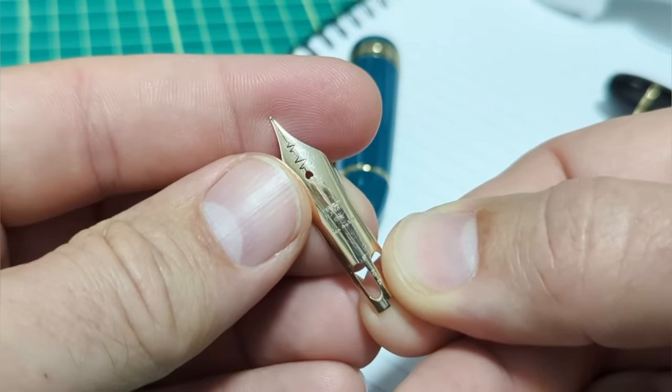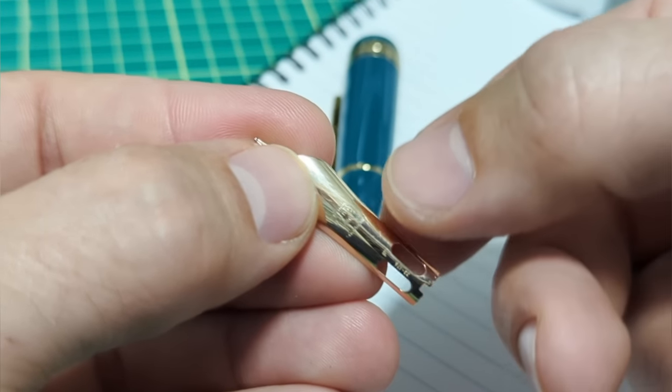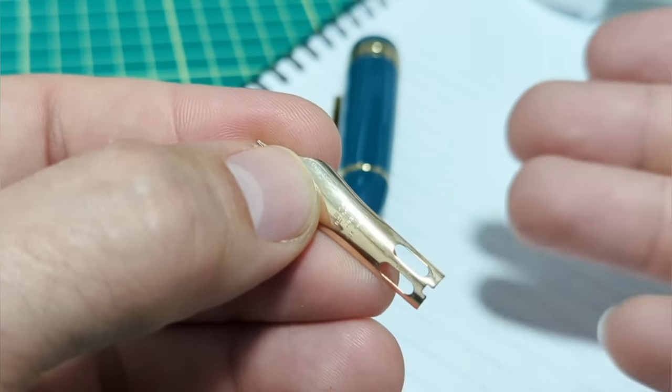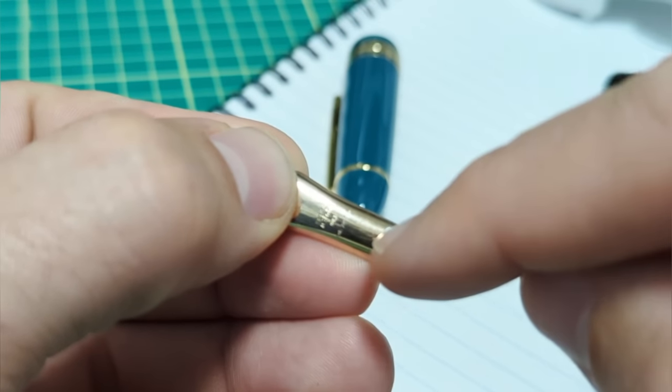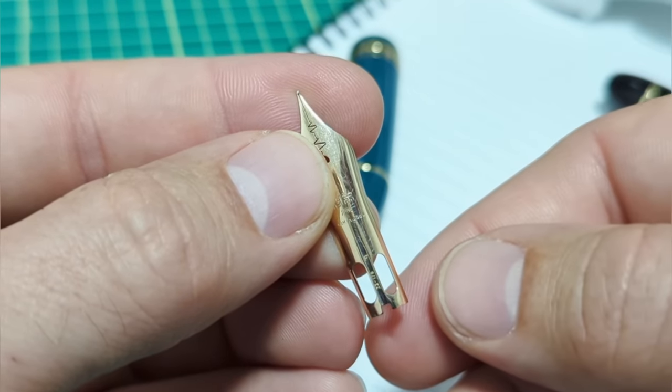Here is the nib, and it also features the cutouts that the Montblanc 149 has. Why are they cut out? That's just to save a little bit of money. If you make thousands and thousands of these nibs with just a little bit less gold - this part is going to be inside the pen and serves no purpose - that is money saved on every single nib.